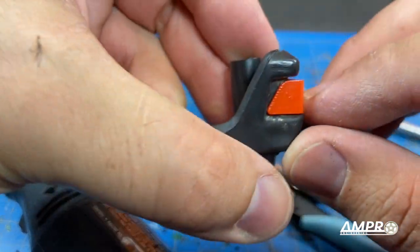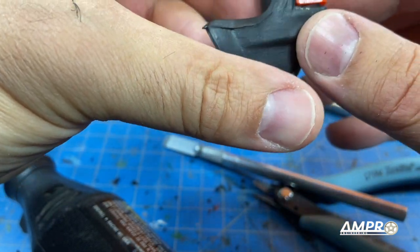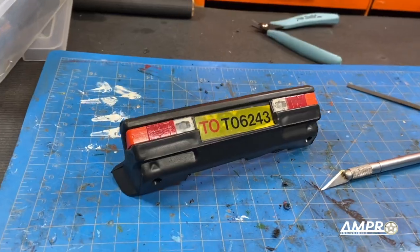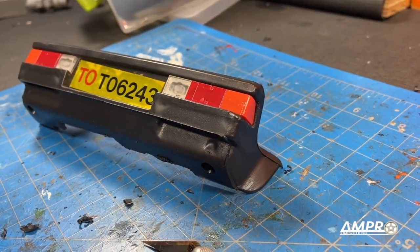I've just chopped out the center section and for the most part it's right in there as it should be, however on the side you can see the issue. With an exacto knife I'll just spend some time cutting this out. Well, there we have it — both are in and it's looking pretty darn good.